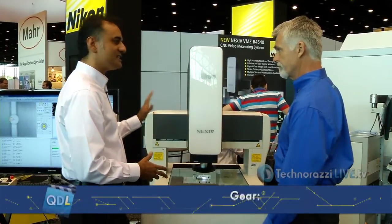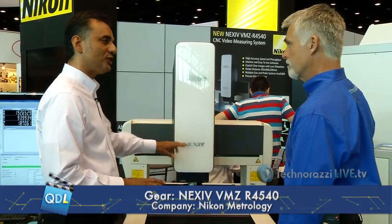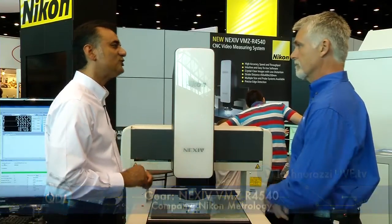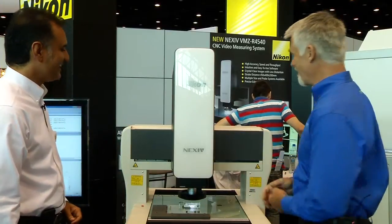What we're looking at today is our non-contact videometrology system. This is our high-accuracy, high-throughput system. It's a non-contact vision-based system, and this is our third generation. We're introducing our third generation tool at this show — it's our Nexus system, which stands for Nikon's excellence in vision metrology.